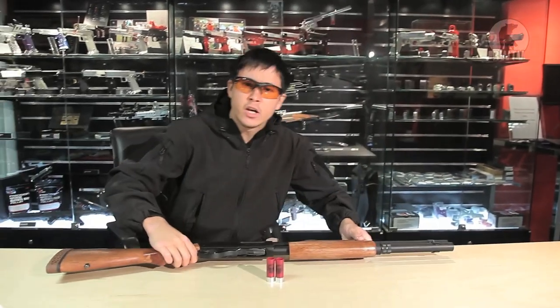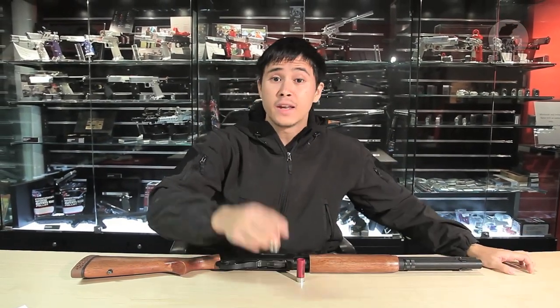Realism is the name of the game when it comes to this awesome new shotgun from APS. This thing operates, handles and fires like the real thing and I will show you how.